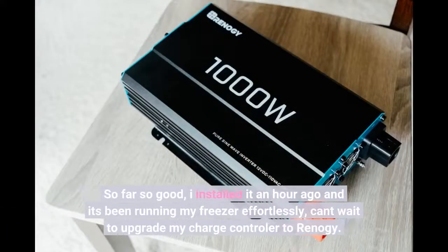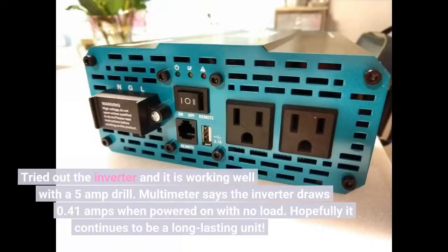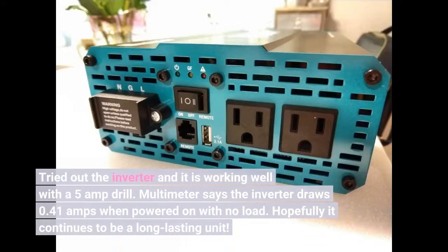So far so good. I installed it an hour ago and it's been running my freezer effortlessly. Can't wait to upgrade my charge controller to Renogy. Tried out the inverter and it is working well with a 5-amp drill. Multimeter says the inverter draws 0.41 amps when powered on with no load. Hopefully it continues to be a long-lasting unit.